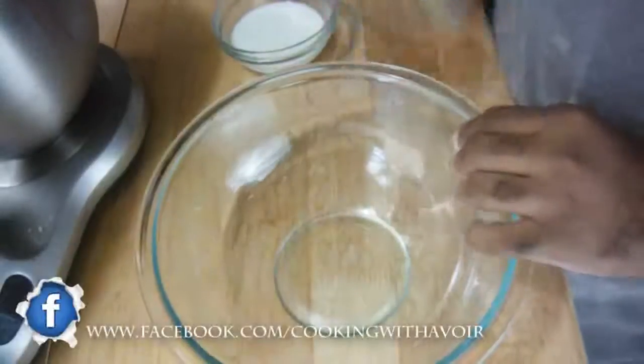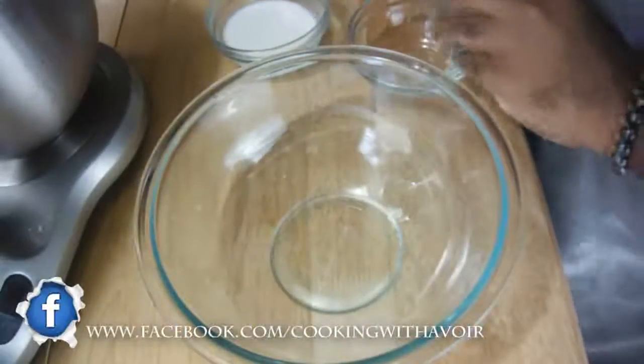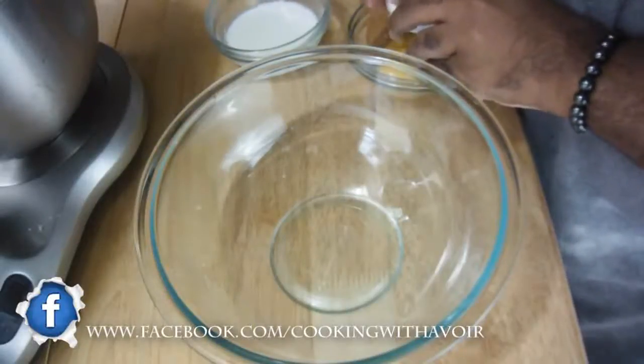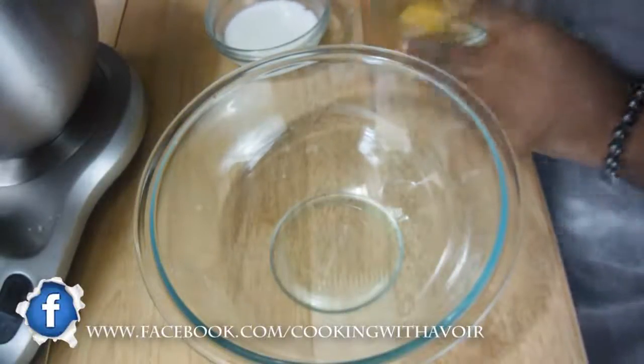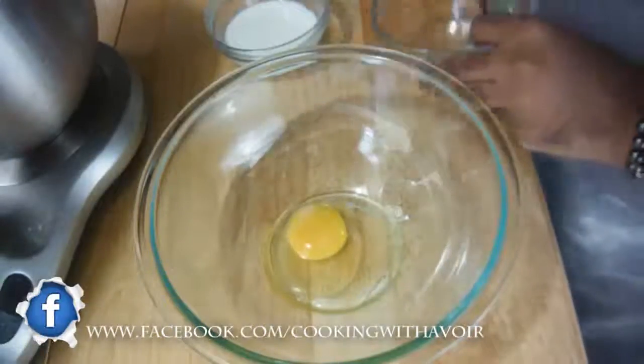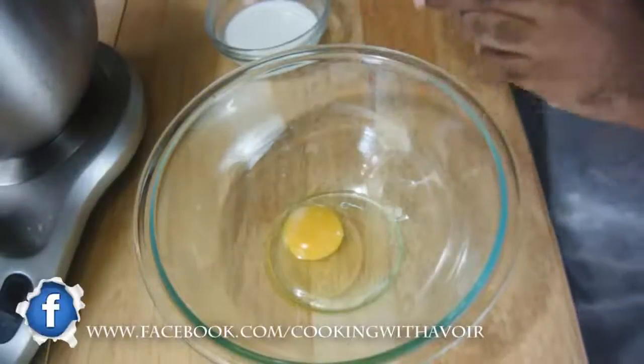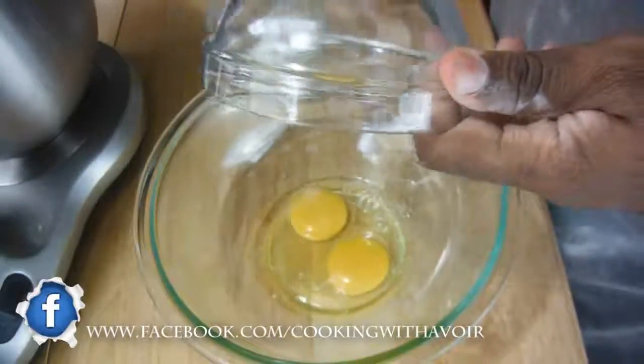I want to show you how to make a butter pound cake. This is a different method of making cake — it's not your common creaming the butter and sugar method. This is a very easy recipe, so just follow it exactly.